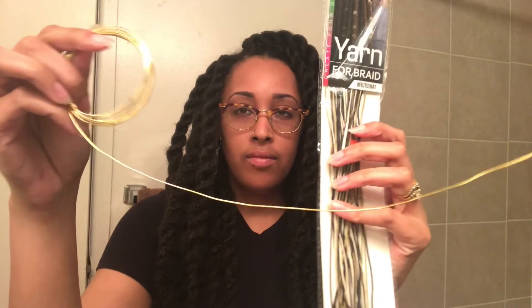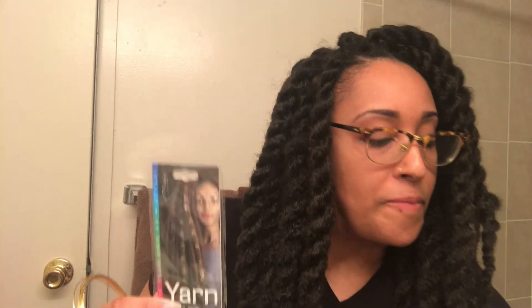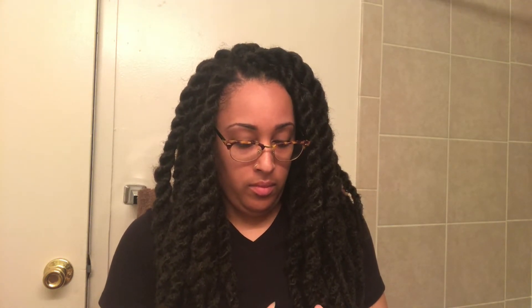Now I'm just using some gold wire, some thread, and some big clips that I got from my local beauty supply store. It's basically up to you how you want to accessorize your hair. But I'm going with the whole festival theme since I'm going to Coachella, so I've got to make sure it looks cute.